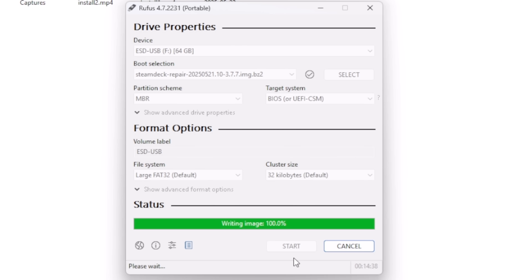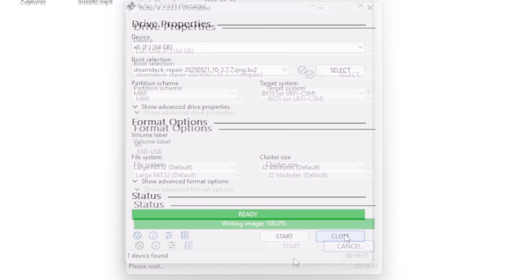It takes a bit to write to the disk, so wait until it gets to 100%. Then you'll see a button that says Close. At that point, you can safely remove the USB flash stick and head over to the ASUS ROG Ally.